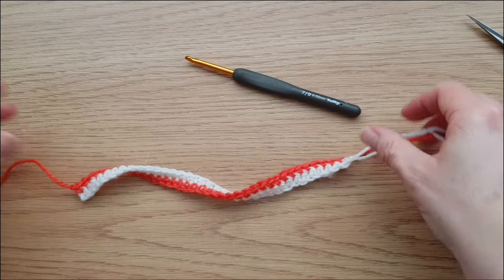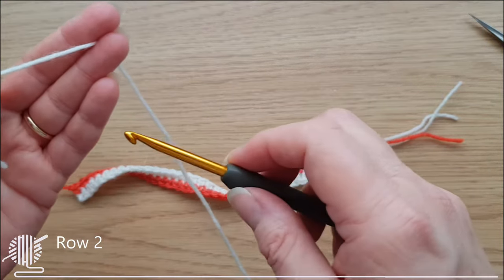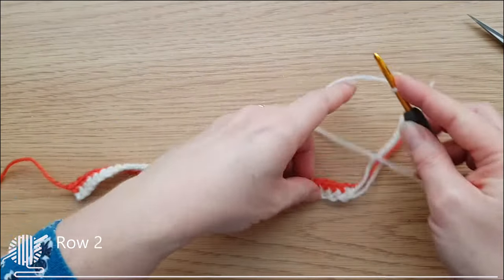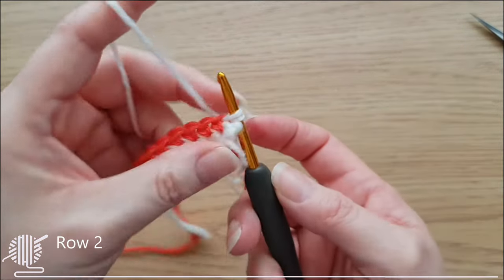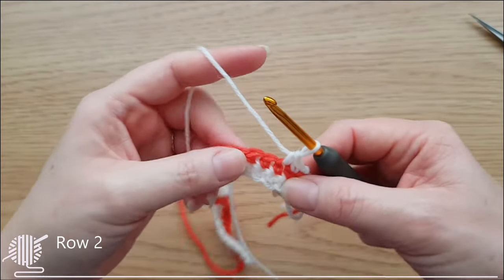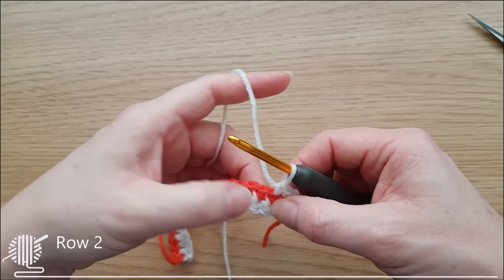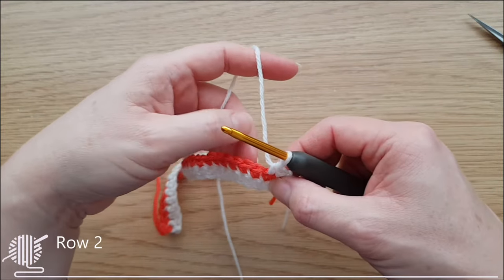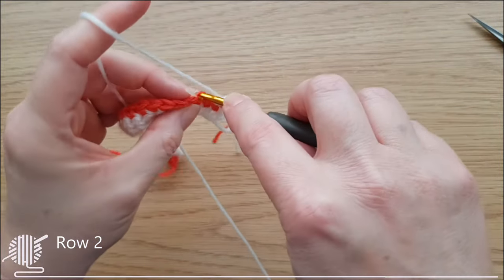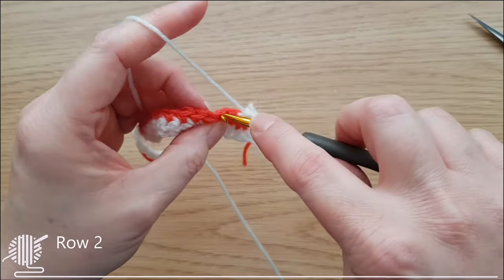We're now going to go on to row two, which is another easy row as we're setting up the patterns. Start again with a slip knot on your hook, pick up your work, and start with your two double crochets in those first two stitches - those are our edge stitches. Now we need to work a row of double crochets but instead of doing them through both loops like row one, we're just going to do them through the back loops, because we've got a use for the front loop which I'll show you on the next row.